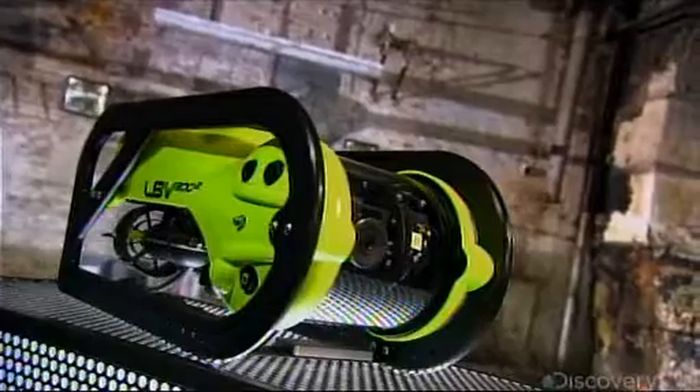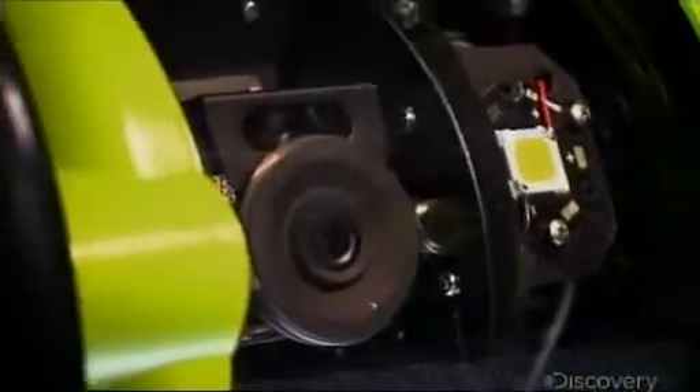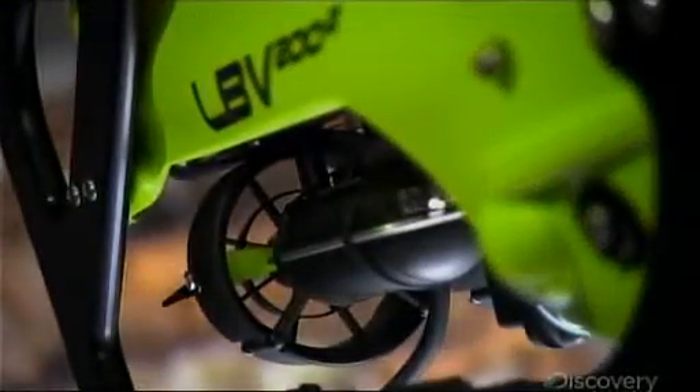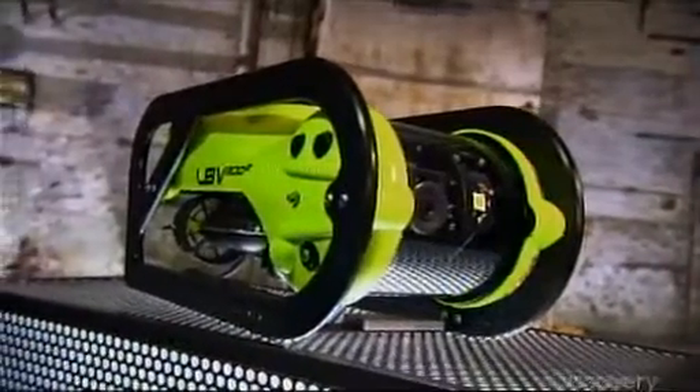Robots perform many underwater tasks which are impossible or too risky for scuba divers to carry out, like collecting samples from the ocean floor for scientific research, exploring shipwrecks, inspecting underwater pipelines, searching for planted explosives, or recovering bodies.